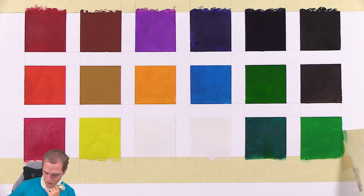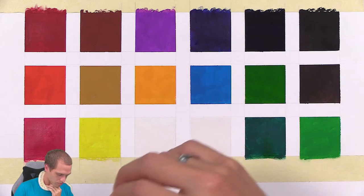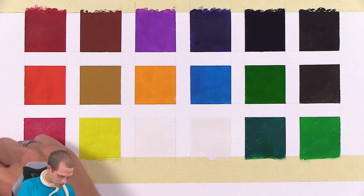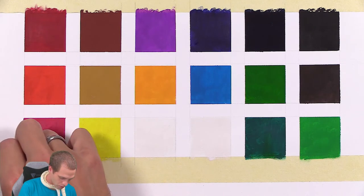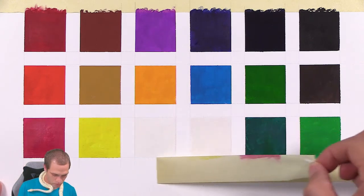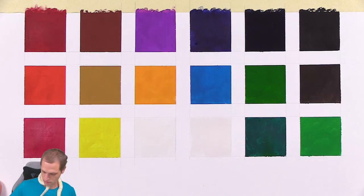I wasn't sure which paper to use, so I just grabbed this multimedia-friendly paper. It did flatten — after it buckled a little bit with the initial application of the paint, it was getting a little bubbly, but it's pretty flat now. So it's not too bad.